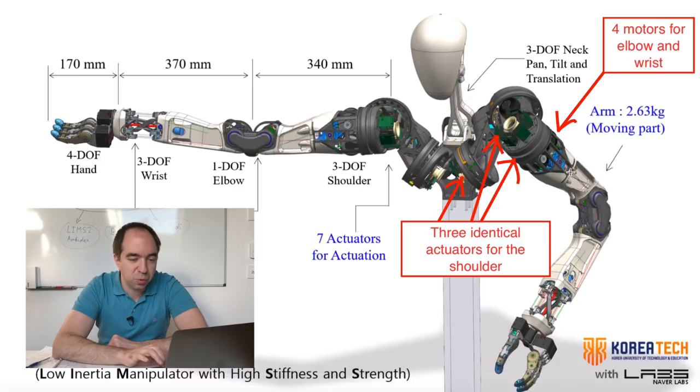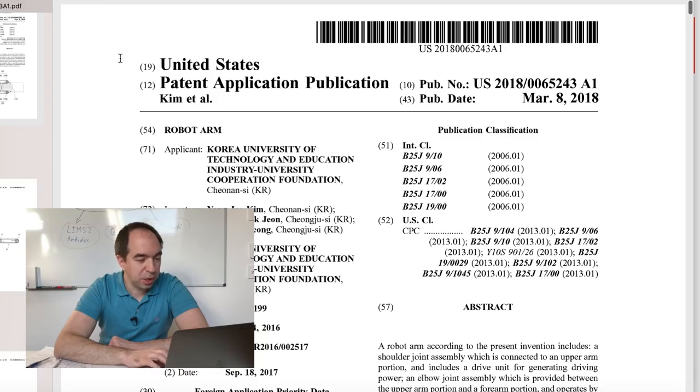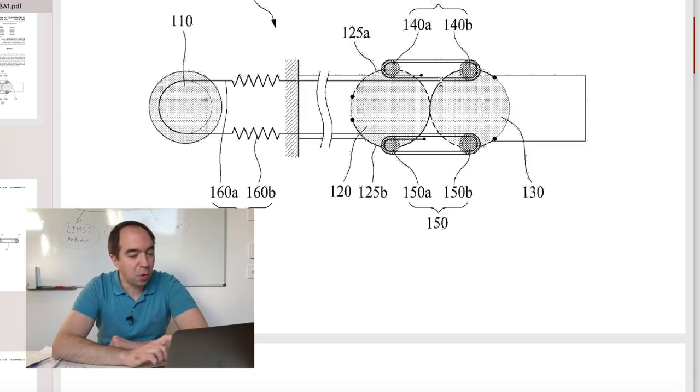This makes the moving part of the robot very light — only 2.63 kilograms, though I think that's without counting the motors, and of course without the end effector. This robot uses brushless outrunners throughout, and all the transmission is made with cables. Only in the shoulder is there a planetary gearbox. This robot was developed at a university in collaboration with a company. The main component is the reduction system made with cables, using a block and tackle technique to achieve mechanical advantage in both the elbow and the wrist.